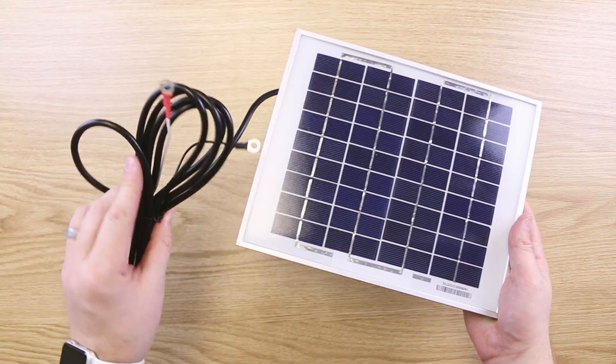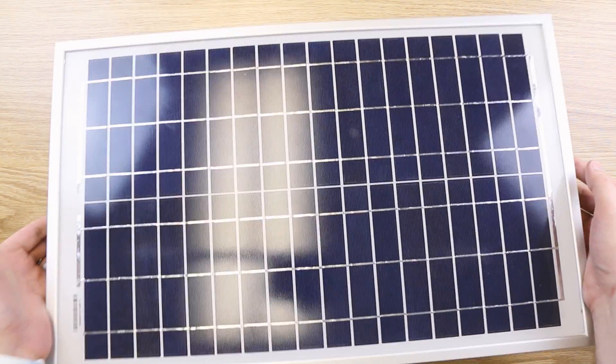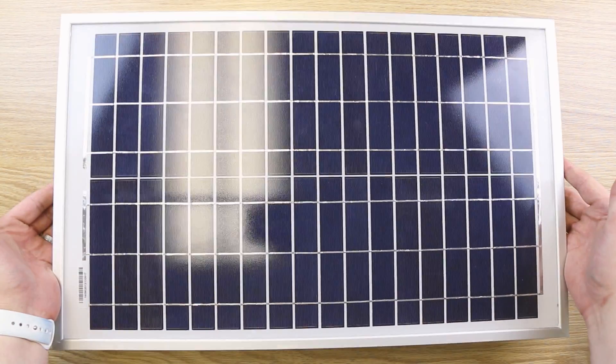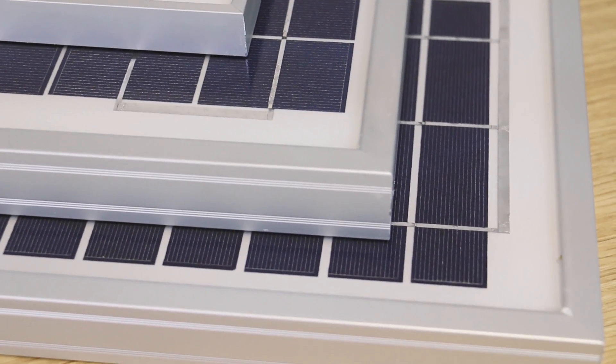Today, I'm introducing the 5-watt, 10-watt, and 20-watt versions of the multi-crystalline solar panels — three new products that allow different ways to power up your electronics.